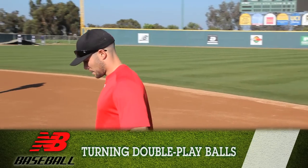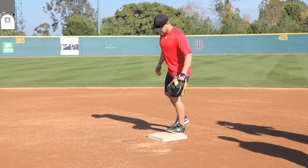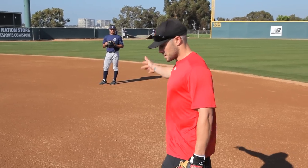The first thing is I'm going to put my left foot on second base — not on top of it, but kind of right here. Have a good base facing the shortstop, because we're going to hit the ball to the shortstop first.